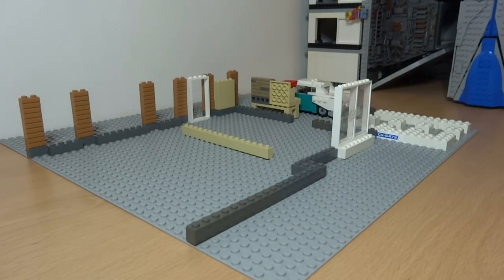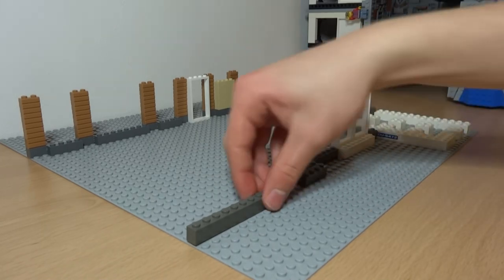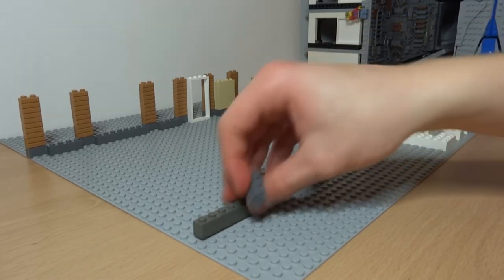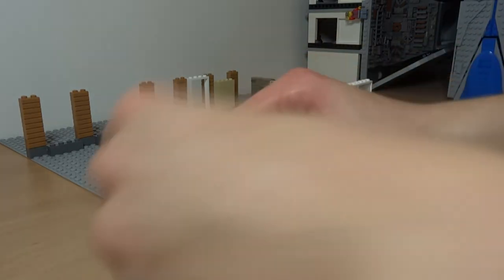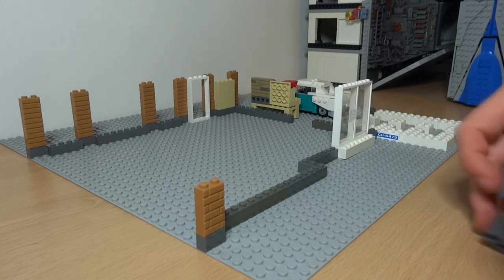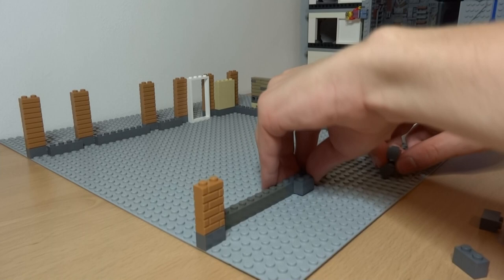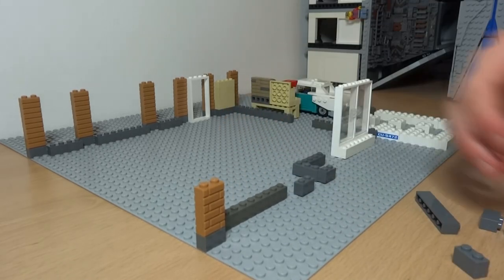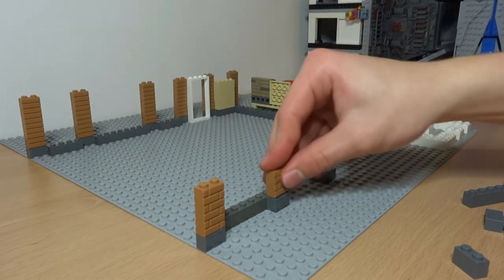I'm building up a bit more of the layer underneath and repeating the same brick pattern design I used from the front, since I think it's nice to have a bit of symmetry without being too symmetrical in your builds. Here you can see me playing around with different ideas for the kitchen windows and the kitchen brick design.